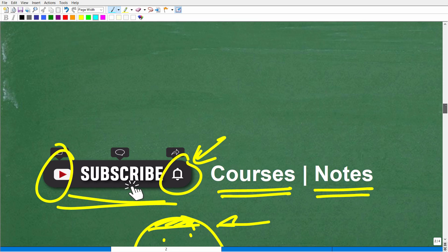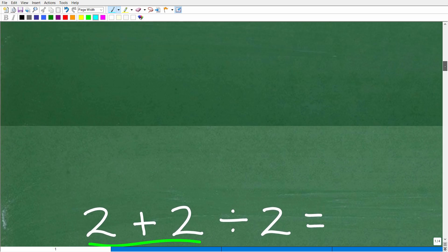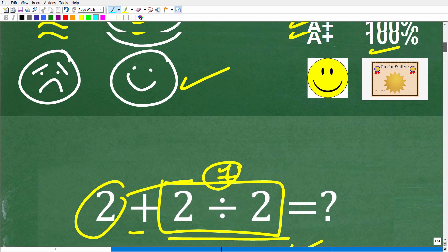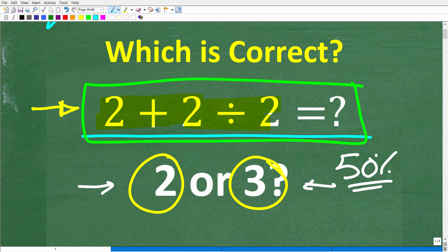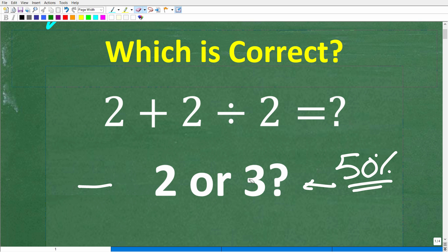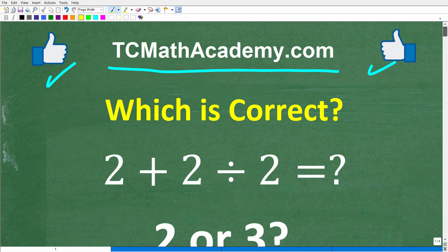Definitely don't feel bad if you got this problem wrong. Making mistakes is normal in math — it's normal in anything that you're trying to learn. The main idea is to try to learn from your mistakes. A simple problem like this can be a nice way to really see if you understand fundamental concepts in mathematics. Oftentimes, people think they understand basic math better than they actually do, and probably one of the number one areas where people have difficulty is the order of operations. With all that being said, I wish you all the best in your math adventures. Thank you for your time and have a great day.